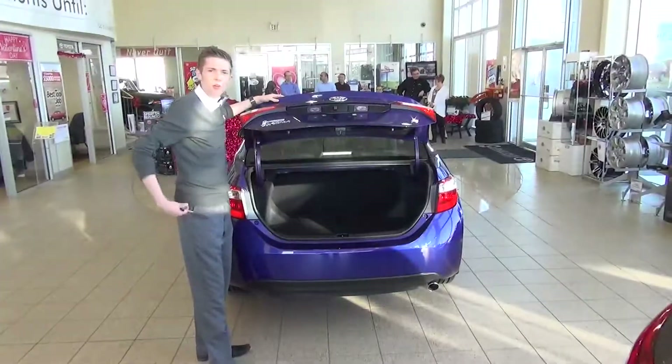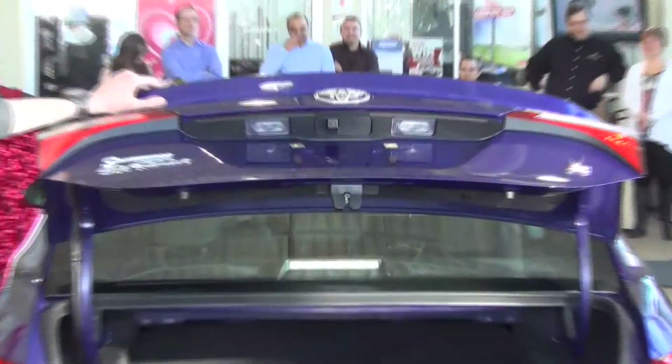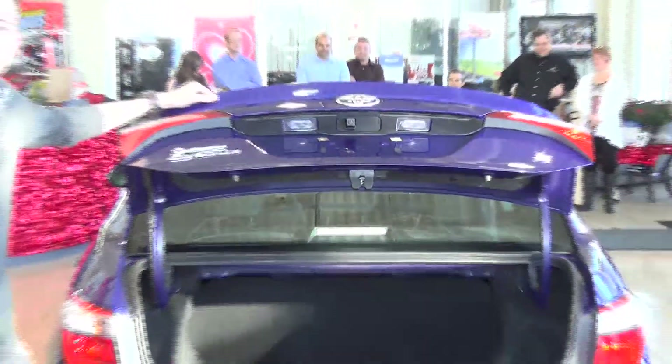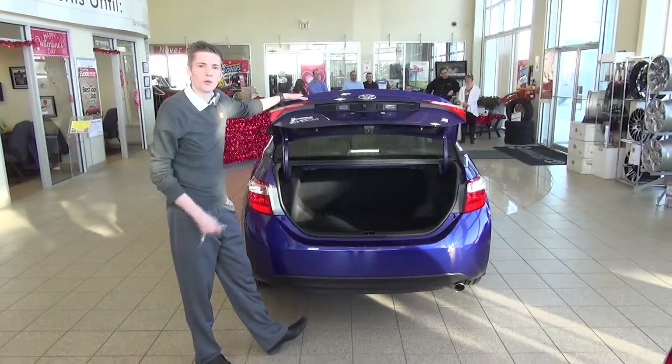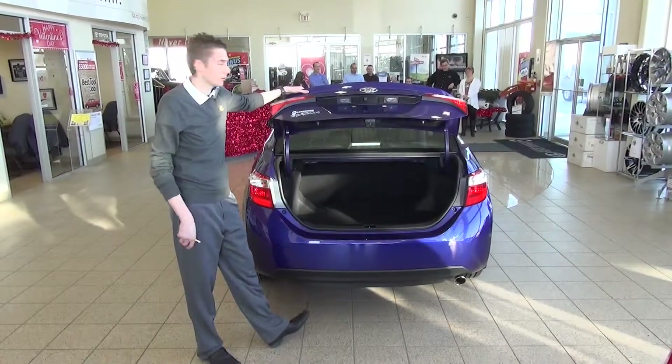Also on the back here, you've got the backup camera which will be displayed on the screen in the center console. So when you're backing up, you've got a little line to show you where the wall is so you don't hit anything.